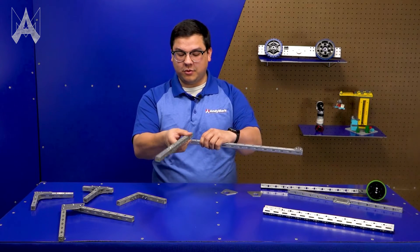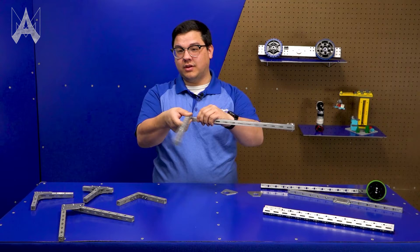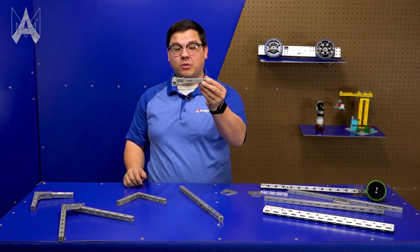While you could stack two pieces of tubing on top of each other and bolt through them, this creates a very tall profile that doesn't prevent rotation. In those cases, you'll want to use a gusset, which allows your tubes to stay in line with each other and is quite a bit lower profile.